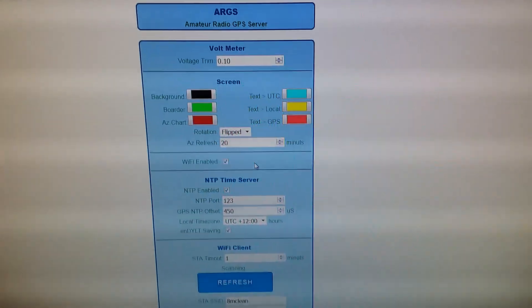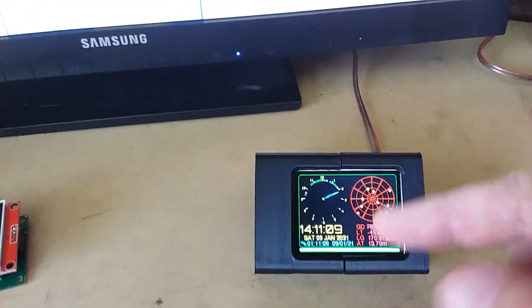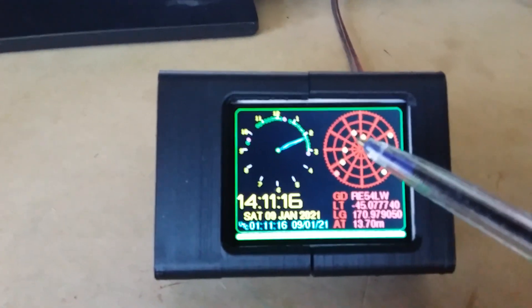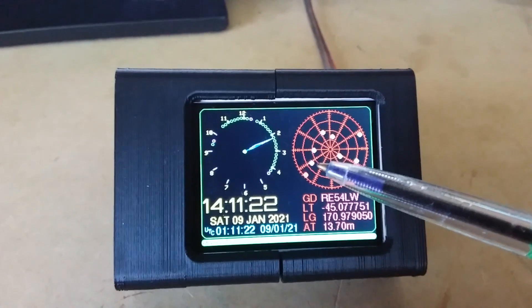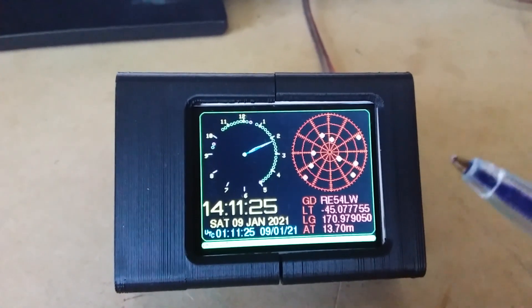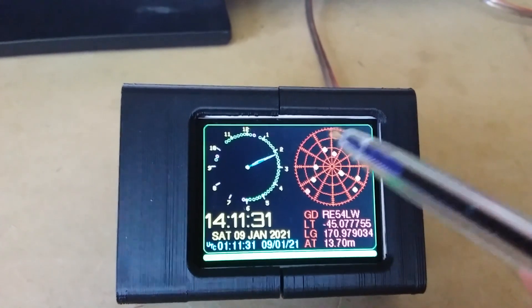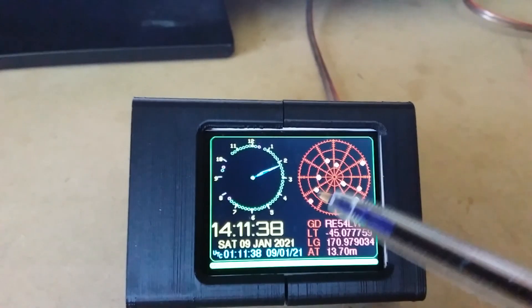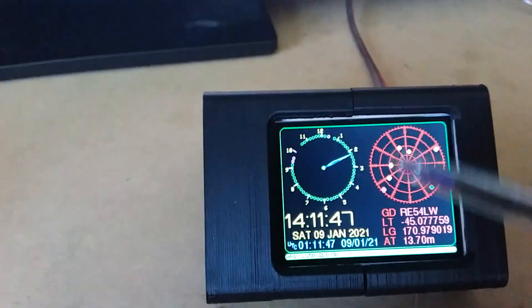We've got a few more settings. We can flip the display so that it's around the other way. We have a refresh rate for the chart. This will keep drawing satellites on the chart, and what you end up with is little lines coming around each satellite as the earth turns and satellite positions change. Eventually it completely fills up — after about an hour, you've got all these lines. So I put on a refresh rate; we can say once every 20 minutes everything will be erased and redrawn correctly.